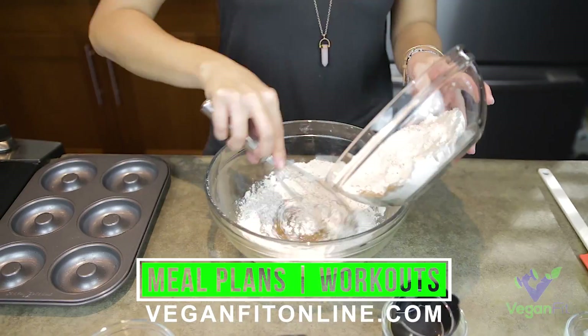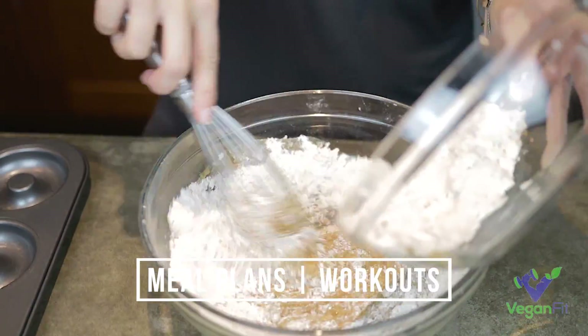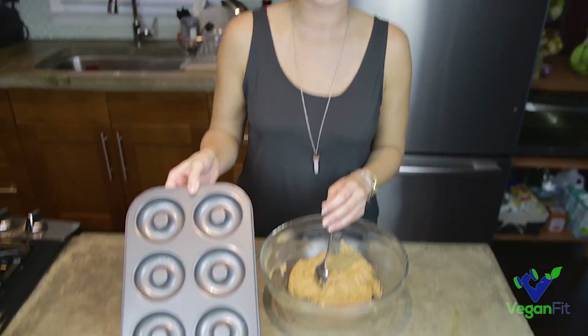All right, I've gotten all of my wet ingredients blended, so I'm just going to slowly add in my dry ingredients to the wet. So we've gotten our ingredients mixed together, and I'm just going to go ahead and add it to my little donut pan here.